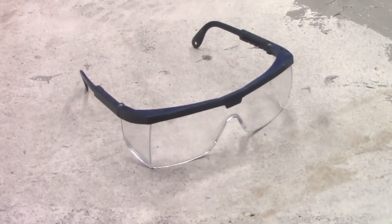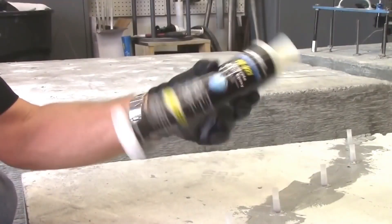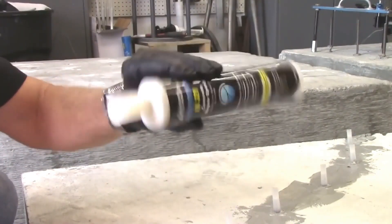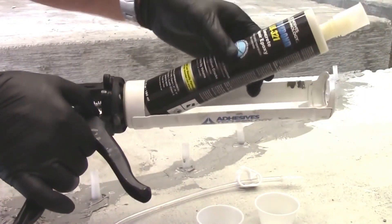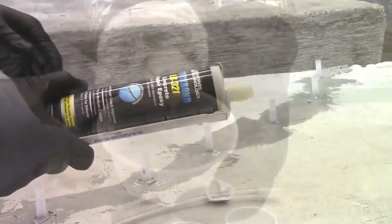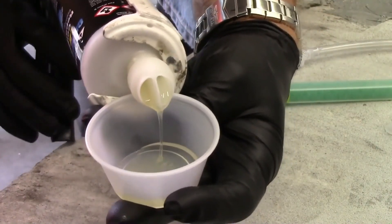Always wear protective eyewear during the injection process. Prepare the cartridge of LR321 by shaking for 60 seconds and then stand the cartridge upright for 60 seconds. Insert the cartridge into a dispensing tool, remove the cap and the end plug, and dispense material into a disposable container until both sides are flowing equally.